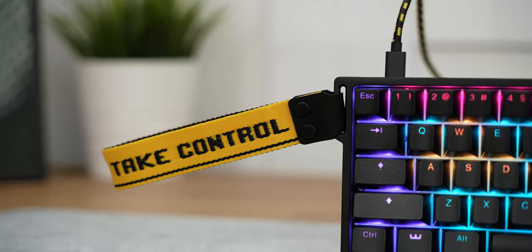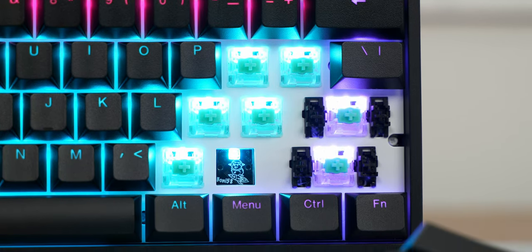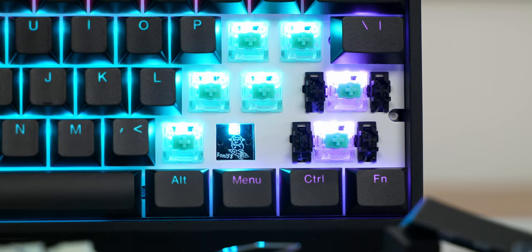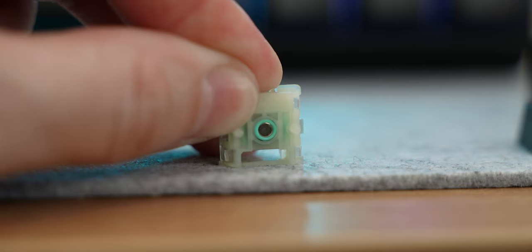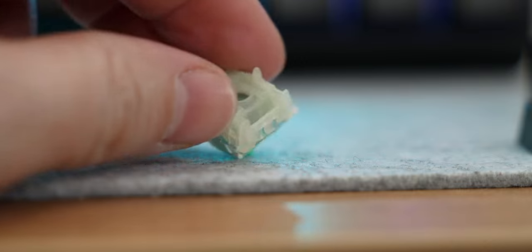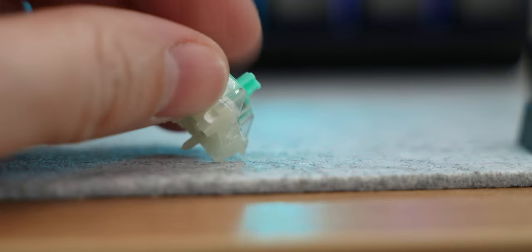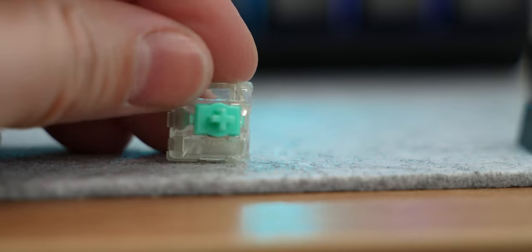These are the Gateron and WuTing working together to make the Lekker switch. It's not a regular switch — it does have a spring inside and a stem, but it does not have a copper leaf which actually registers a key press. Instead it has a tiny magnet which the PCB can recognize how much is pressed down. Basically it's a completely analog switch.